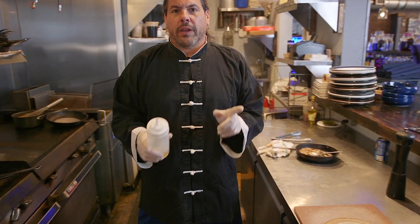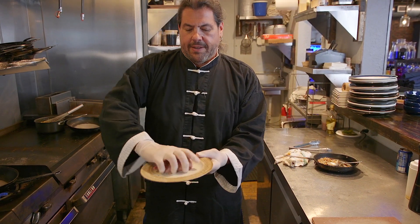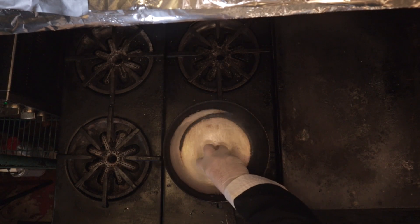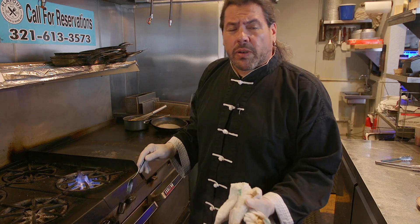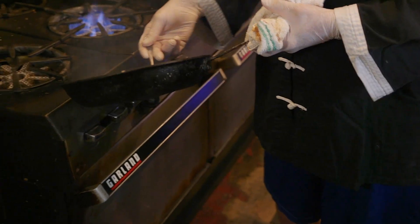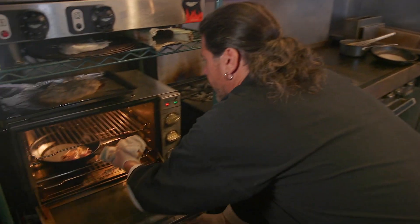We're going to put some oil in a hot pan and brown the bird on all sides. I'm going to start with the back — see how it sits nice and pretty. I don't want to brown it too much because we're going to put it in the oven. The oven's going to help us brown it as well. Give it a little flip, put it back in the heat, then pop it right in the oven at 400 degrees for approximately 15 minutes. We don't want to overcook it — it's a game bird, so we can eat it medium, still juicy. Just want to make sure that the legs are cooked.